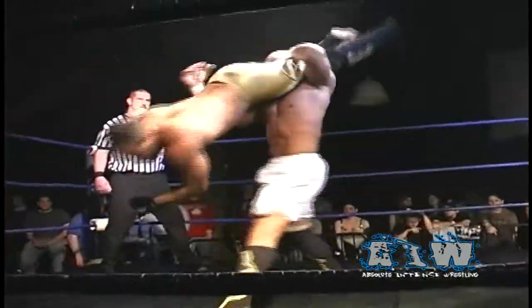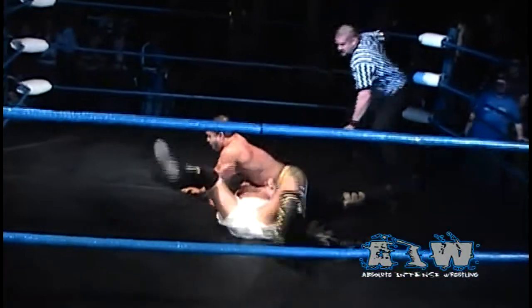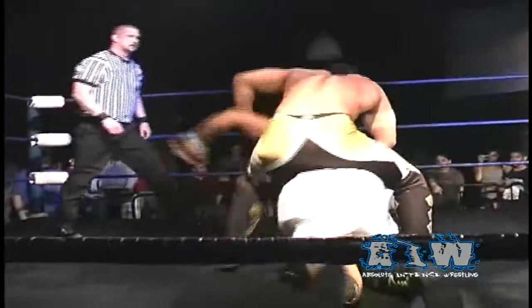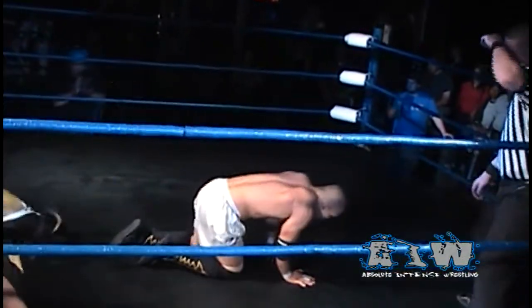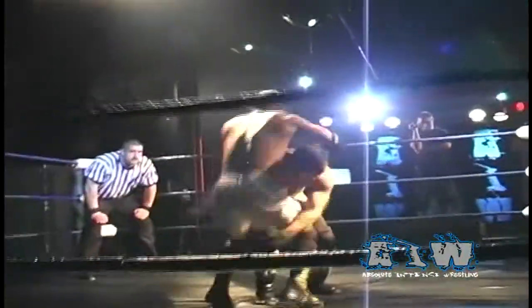Sonjay up over the top into the headscissors takedown. Sonjay ducking under — a back elbow sends Low Ki reeling, and a spinning headscissors takedown from Sonjay Dutt. Sonjay using his firing first attack followed by the standing moonsault, only a two count as Low Ki kicks out. A boot to the midsection cuts Sonjay off, but then Sonjay catches Low Ki with a spinebuster.